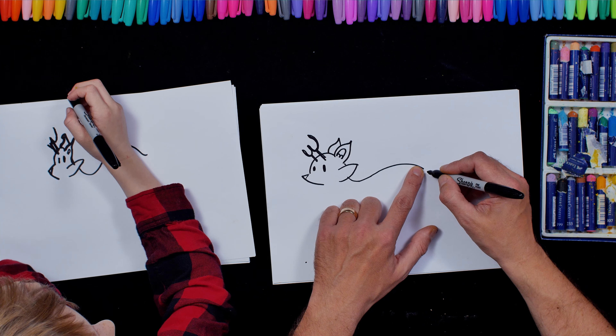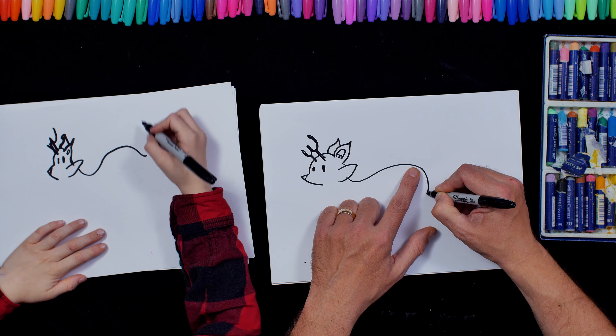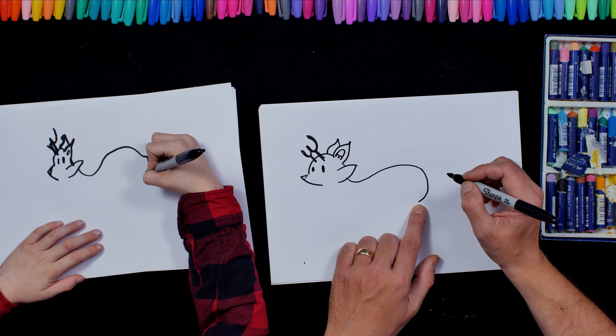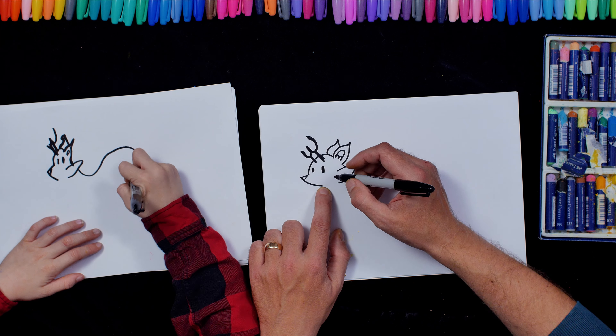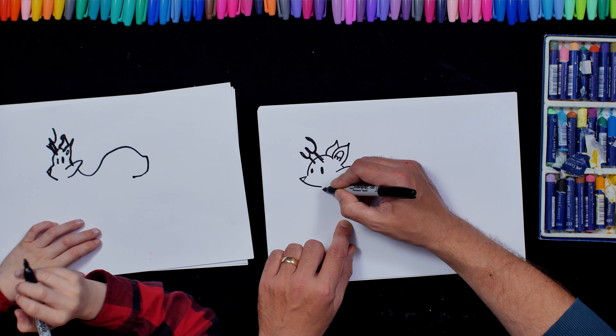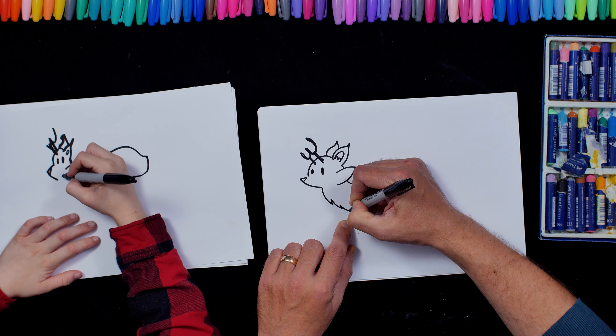Okay so when we get to here, I'm going to draw like a curve around like that. And then just under his chin, I'm going to do a curve but I'm going to do like a little zig zag. So it's going to go like that, like that, like that and like that.